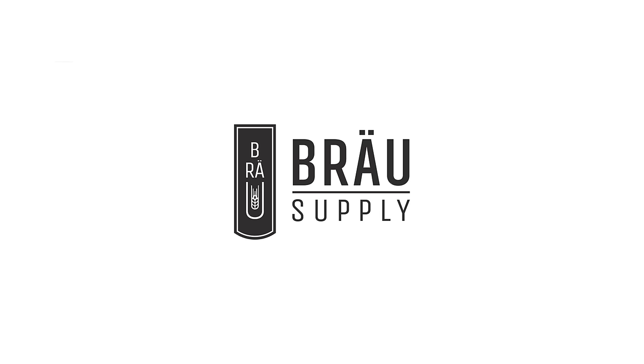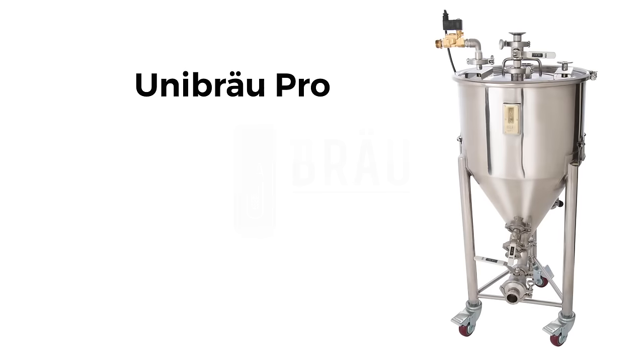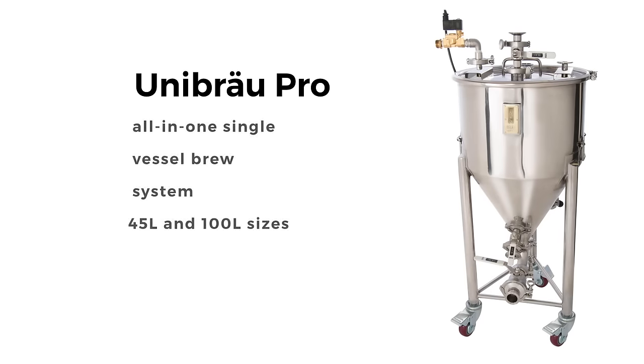Hi, I'm Steven, an avid home brewer and the owner of Brew Supply. Let me introduce you to our latest product, the Unibrew Pro Brew System in 45 and 100 liter sizes.